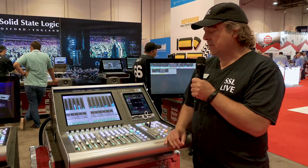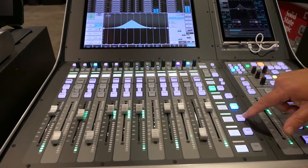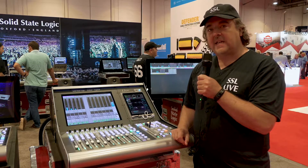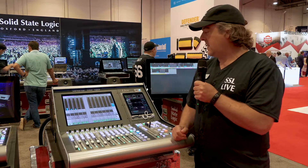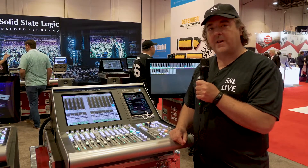The amazing thing about this console is it is just 12 physical faders but it has multiple layers, very similar to all our existing consoles. In fact, it uses exactly the same software. So I can take a show file from a 200, 300 or 500 and use it on this console or vice versa. There is a compatibility mode that allows that to happen.